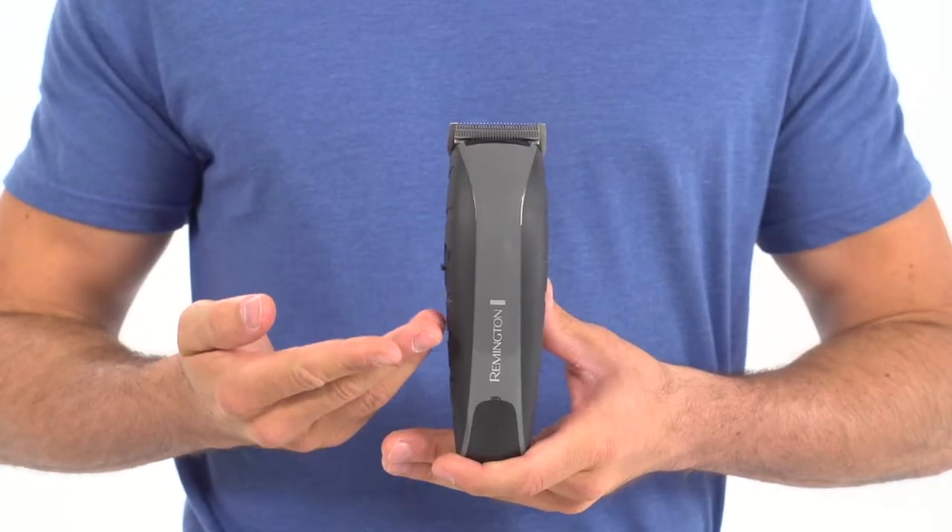Now for the Virtually Indestructible name. It comes from the high-impact polycarbonate casing that protects the clipper's powerful interior. That includes a super torque 3.6-volt motor, which drives maximum power to the blades for twice the cutting speed of any previous clipper.